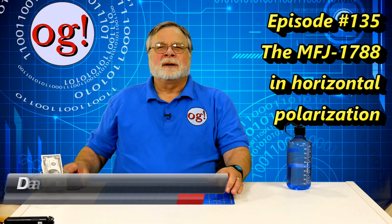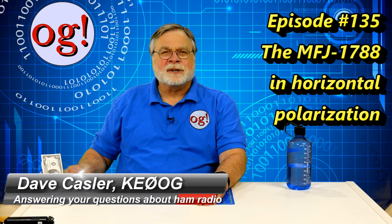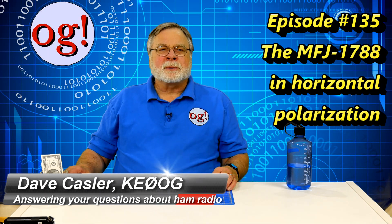Hello Auggies Worldwide. I'm Dave Kassler, amateur radio call sign KE0OG, here with Ham Radio Answers episode 135.